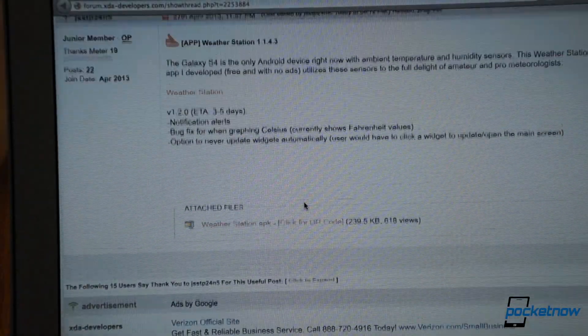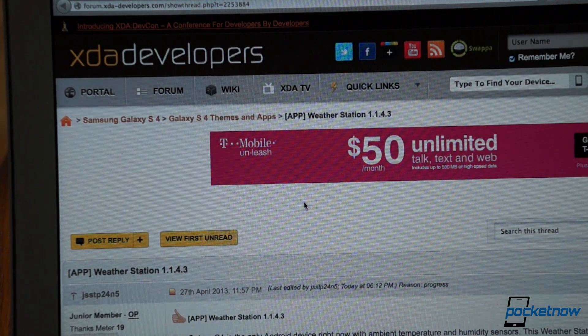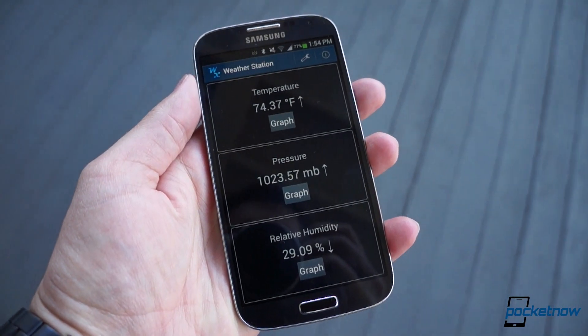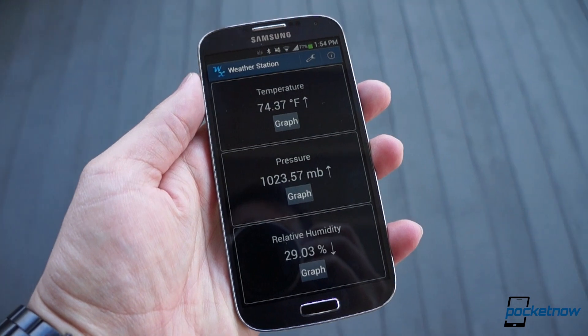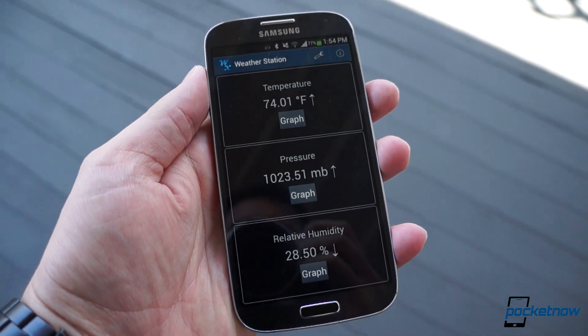This app came to our attention courtesy of a thread by its builder, Aminer, on XDA Developers. As this video is not a review, most of our information that's not first-hand comes from there. Again, this is just a quick look, based on a single day's worth of usage, to give you a feel for what this app does.